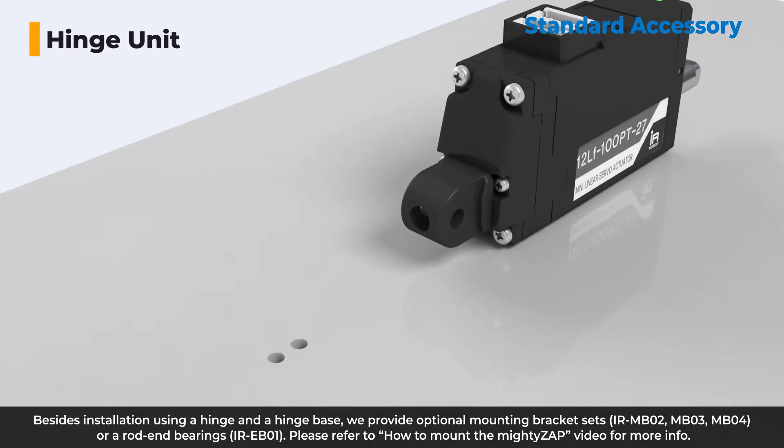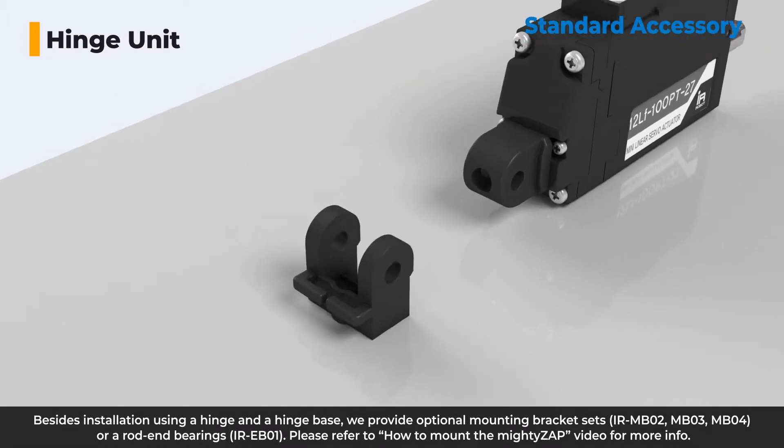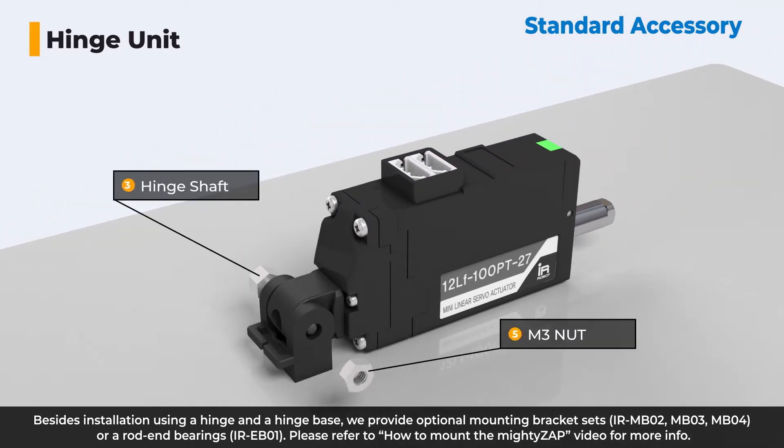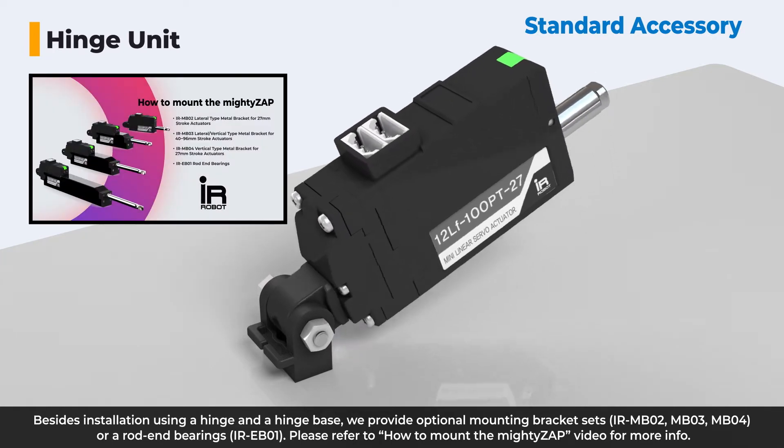Besides installation using a hinge and a hinge base, we provide optional mounting bracket sets or rod-end bearings. Please refer to the 'How to Mount the MiteZip' video for more info.